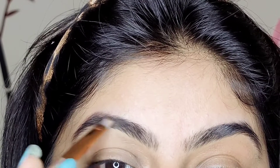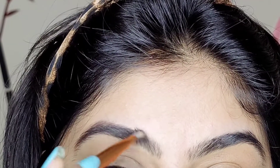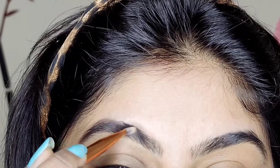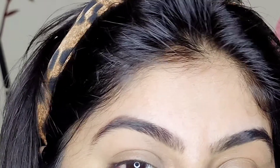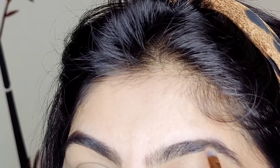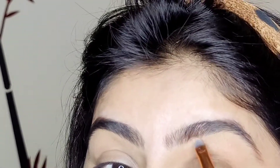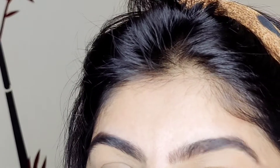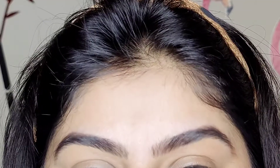I am not going to over-create eyebrows — I don't prefer that because they are different. I am just going to fill in the brows. We have to leave the portion of the brows a little further because we don't want it to look very odd. So I am just going to use a little bit of the brush.